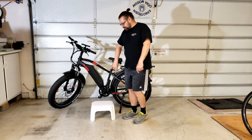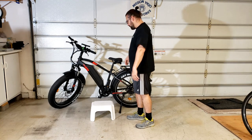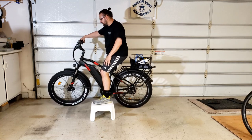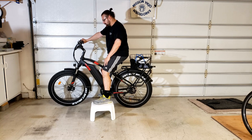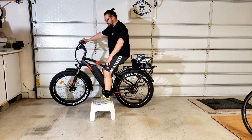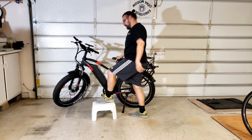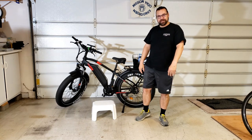We're back with our curb simulator — the stool. I'm going to simulate my preferred method of getting on the Kepler when there's a curb nearby. I'll just step on the curb with my left foot, hop on like that, and boom — I'm ready to go, use the throttle to take off. It's super easy that way. I'm in a comfortable riding position. Getting off the same way — just the same dismount, boom, lift the leg over, kickstand done. That's the way I like to get on and off.